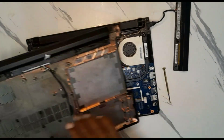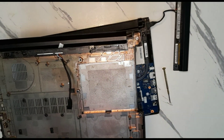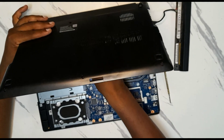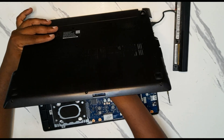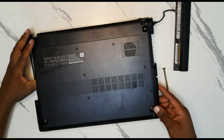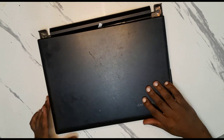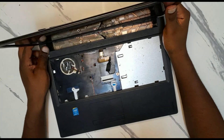Check if there is any dust inside. Clean it with a tissue. Then put the keypad area back, flip it again side down.